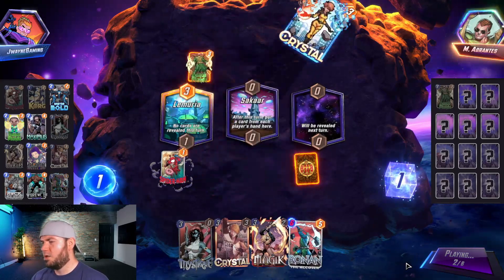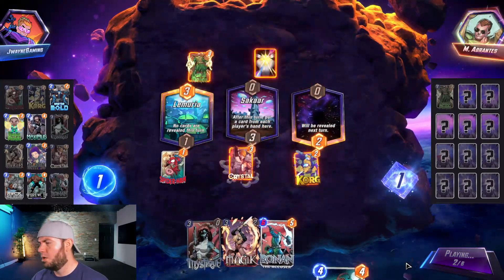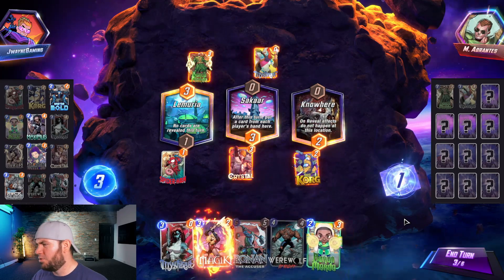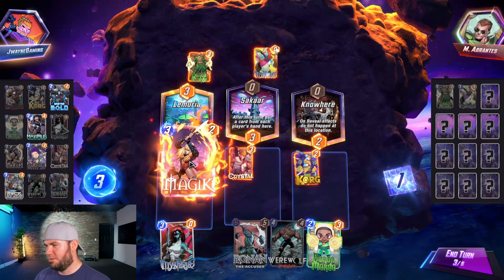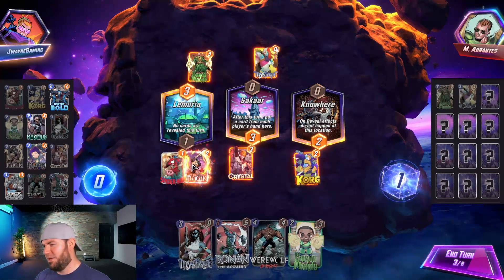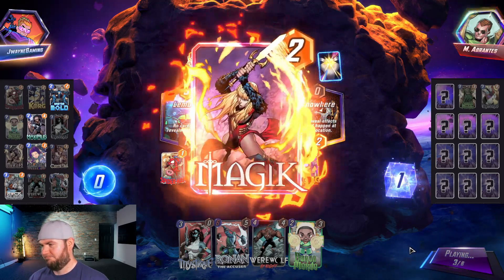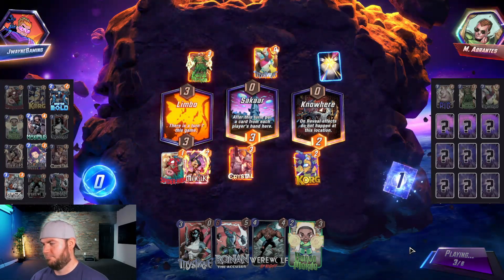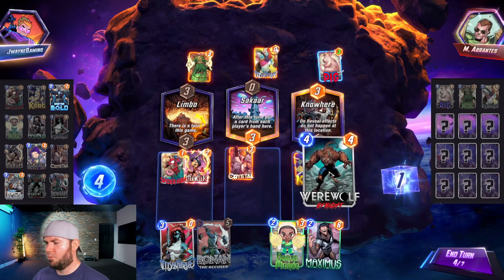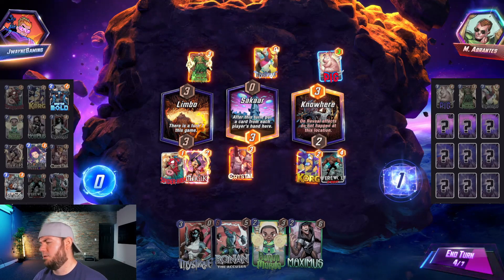No way — this is a mirror matchup! We have Magic left, maybe. We have Ronin turn six — I don't know if that's going to be good or not honestly. Let's go Magic. We can play Werewolf right side to have space, start from there and go.